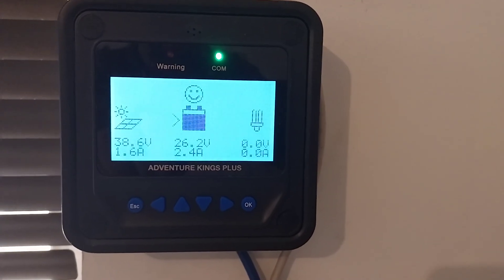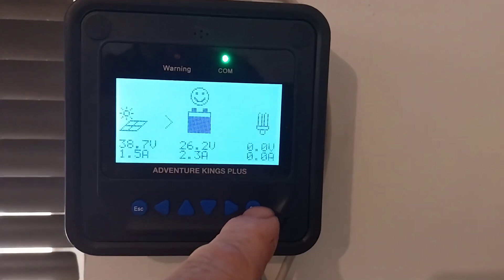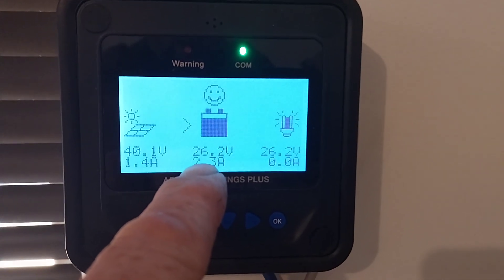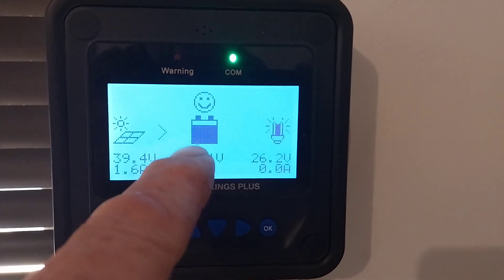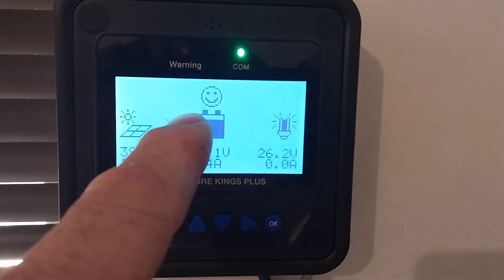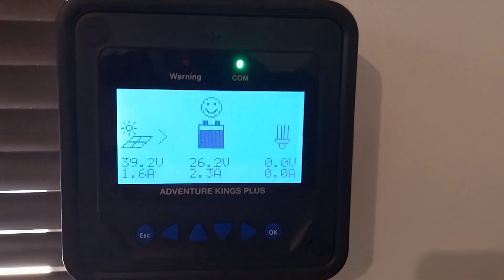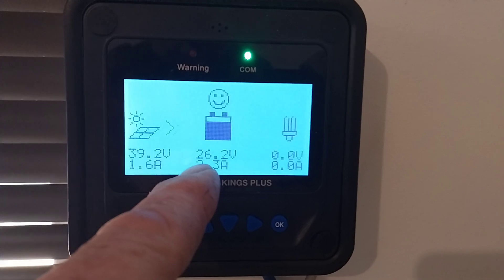I just want to do this quick video and show you that a voltage based battery monitor on lithium batteries is not accurate. You can see my 24 volt system here is at 26.2 volts, and the battery state of charge is showing it probably about 80% roughly. The little smiley face is happy that the batteries have got a fair bit of power, about 80%.